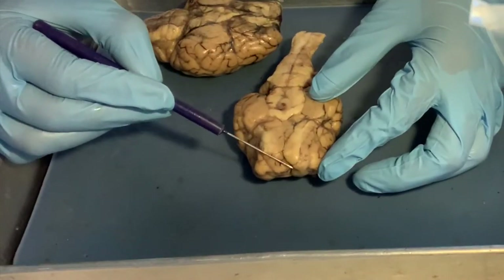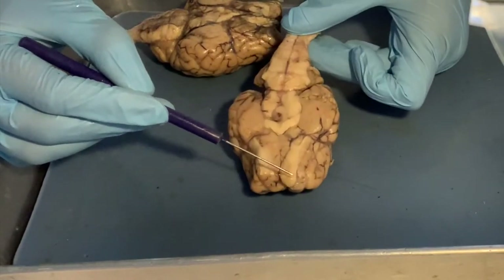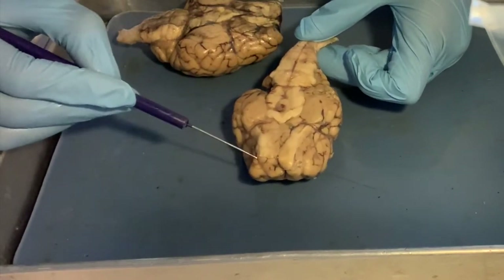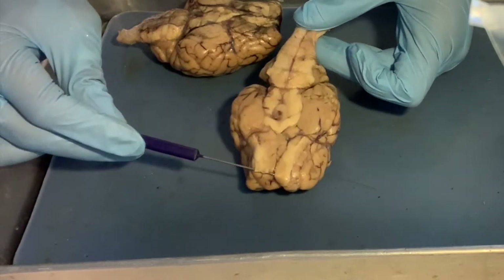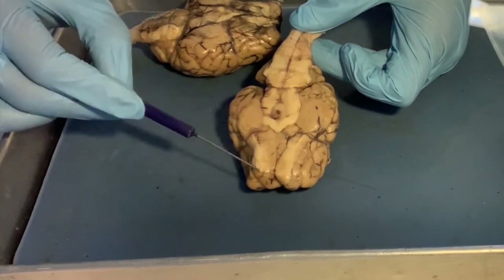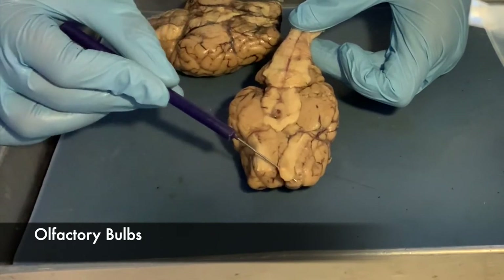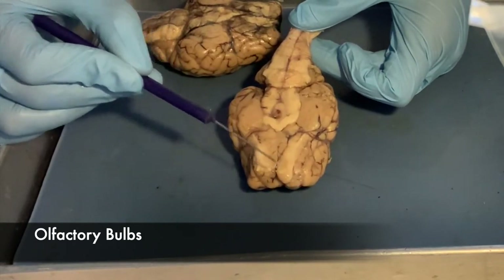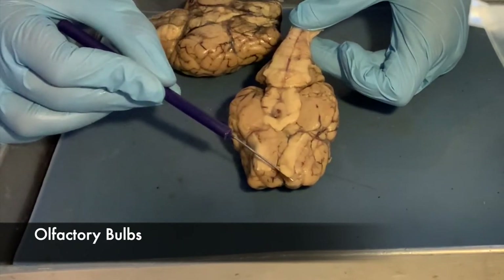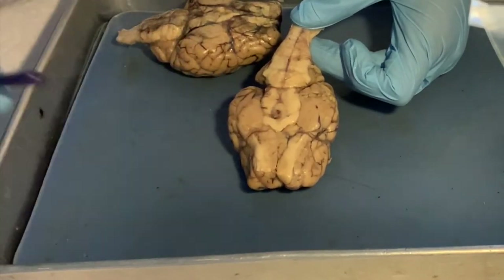Here we have two little flaps — there's one here and another one that's been completely severed. These are called the olfactory bulbs — olfactory relates to your sense of smell, and they look like little light bulbs. These are nerves related to the nose. The olfactory bulbs are very easy to see; they're white. Same thing for the optic chiasm — it's very white.